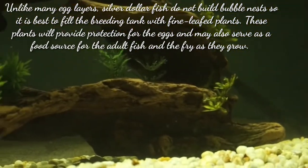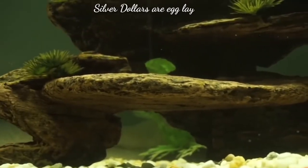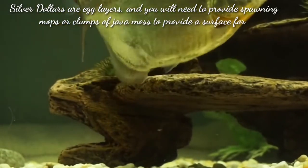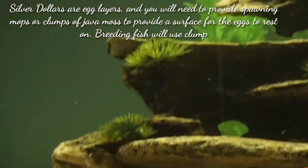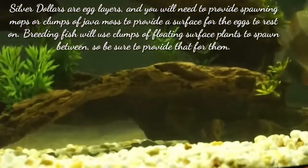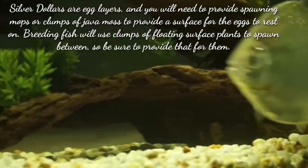These plants will provide protection for the fish and may also serve as a food source for the adult fish and the fry as they grow. Silver dollar fish are egg layers and will need spawning mops or clumps of java moss to provide a surface for the eggs to rest on. Breeding fish will use clumps of floating surface plants to spawn between, so be sure to provide that for them.